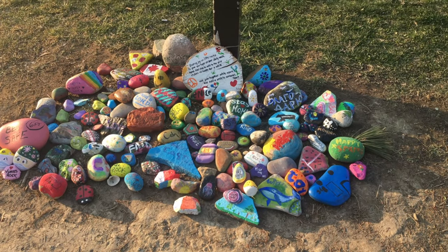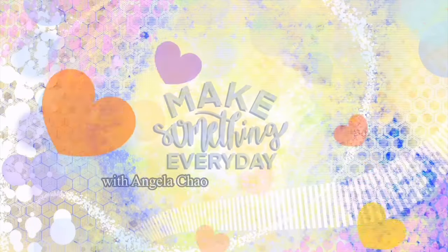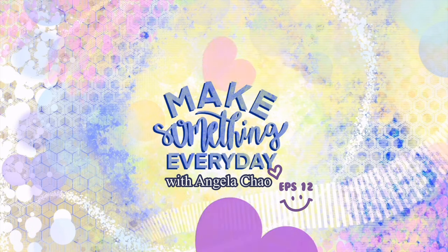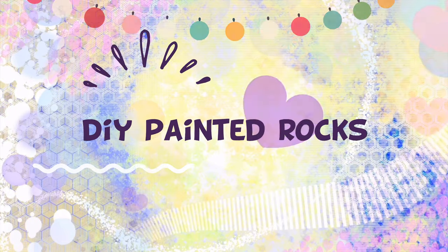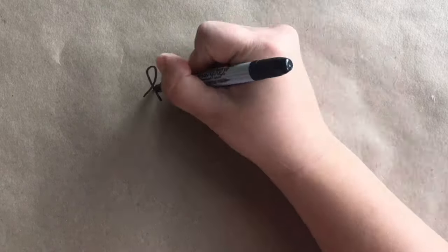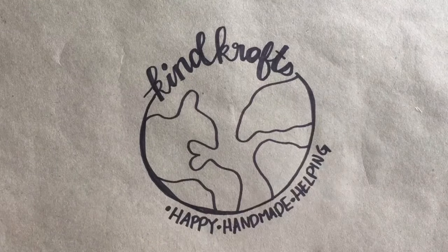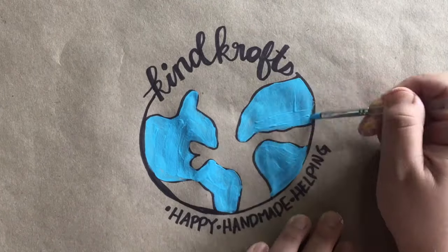The other day we went for a walk and I found this amazing rock pile and I wanted to contribute, so I picked up my own rocks and I brought them home to paint. This video is sponsored by Kind Crafts, a non-for-profit organization whose mission is to create unique handmade crafts with folks in the community.